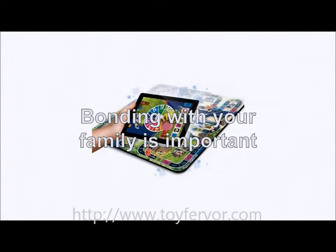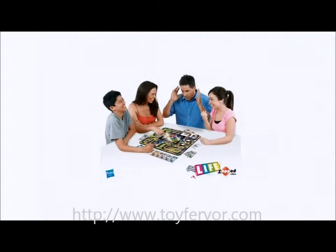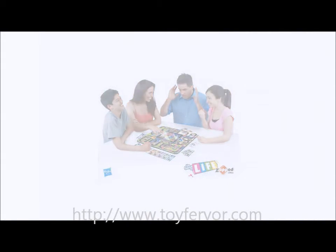Bonding with your family is important, and what better way to have a laugh than by playing one of the most famous family board games in history. Why not add a twist by grabbing Hasbro's The Game of Life Zapped, an iPad app which turns the classic Game of Life board game into an interactive and fun board game.